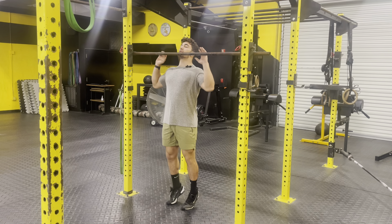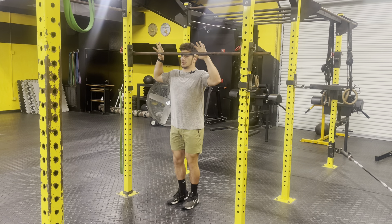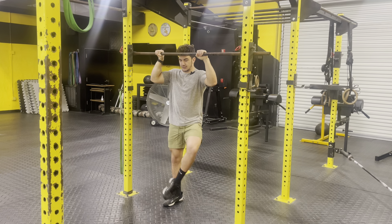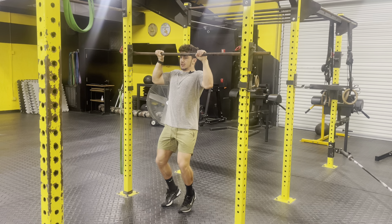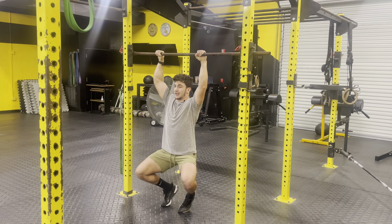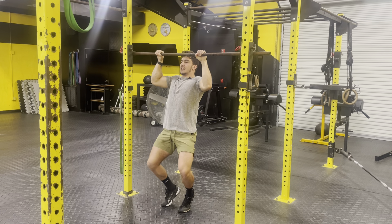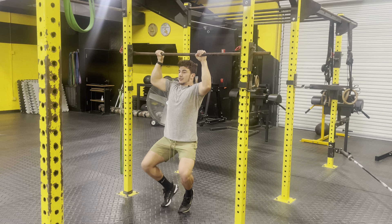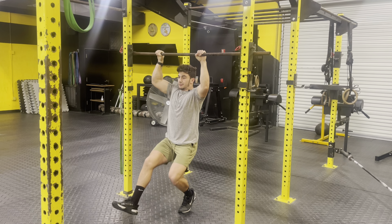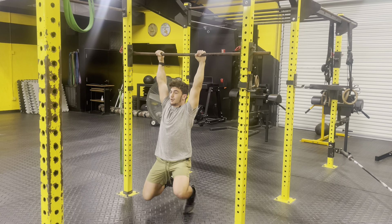With the assisted pull-up, essentially on your tippy toes, you want your chin to be reaching above the bar. The focus is to get as close to a real pull-up as we can, while using as much of our feet as we need to. I'm actually feeling a lot of weight in my hands and in my upper body muscles, but I'm using as much of my feet as I need to complete the rep. In a perfect world, we will eventually progress to using one foot and then no feet.